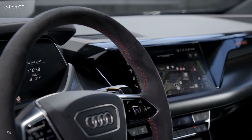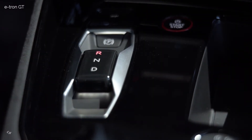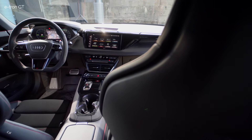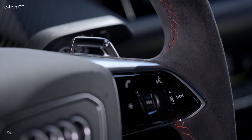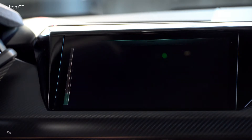The interior of the e-tron GT conveys the ultimate Gran Turismo feeling, by radiating sportiness, comfort, and expanse in equal measure. Sustainable materials also play an important part in the electric sports car. The strong focus of the interior on the driver, inspired by the monoposto idea, is a characteristic of sporty Audi models, and the e-tron GT in particular. The central dashboard is tilted slightly to the left, and the pronounced three-dimensional instrument panel looks light and lean.